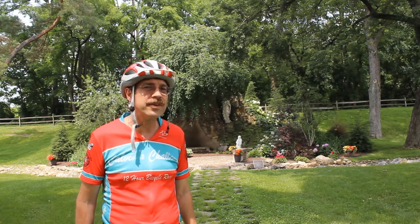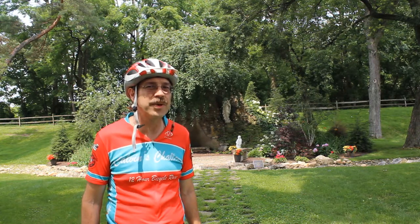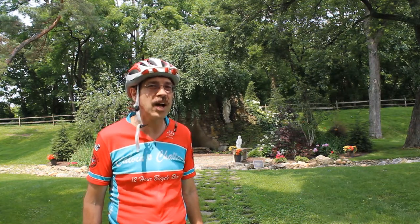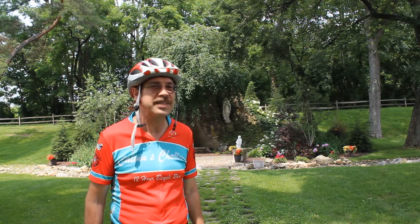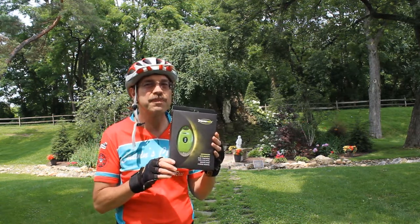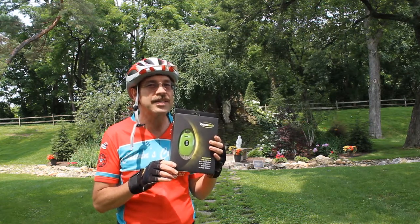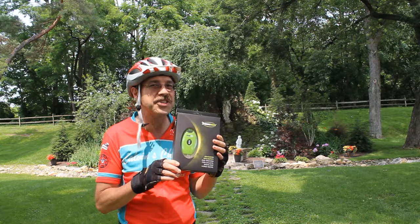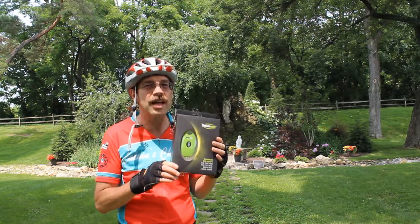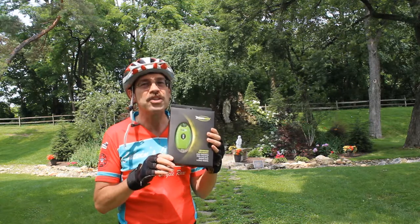Hey, this is Cycling Explorer. The other day I got a package in the mail and I'm really excited about it and I really want to share it with you. This package actually helps me in many different ways and it's called Rider's Mate. This package is basically from the United Kingdom and it's like Life Alert but on steroids. I absolutely love it. In a minute I'm going to show you how this thing works. So come on with me as I go ahead and unpackage it.